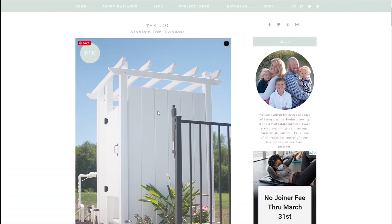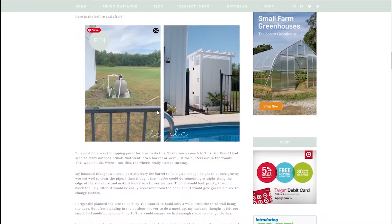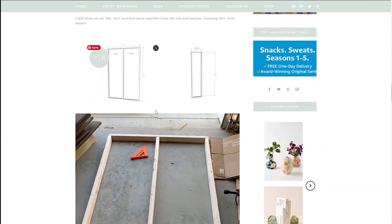Here I'm going to guide you through the process of building this, but if you are looking for more details in terms of materials, dimensions, and so forth, be sure to check out my website, which I've linked in the description.